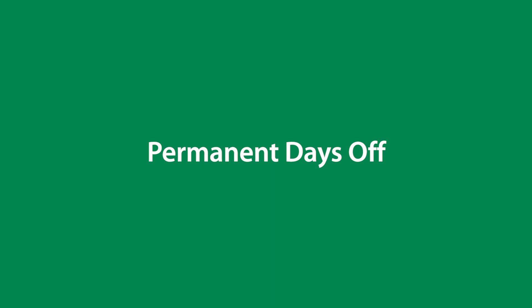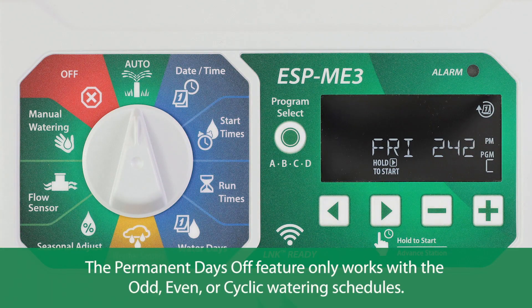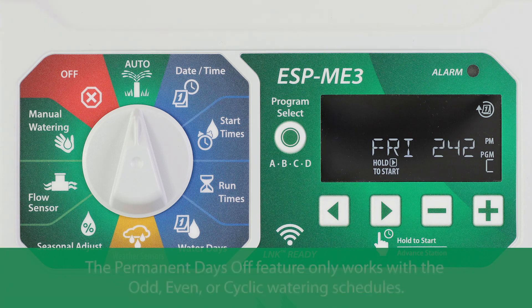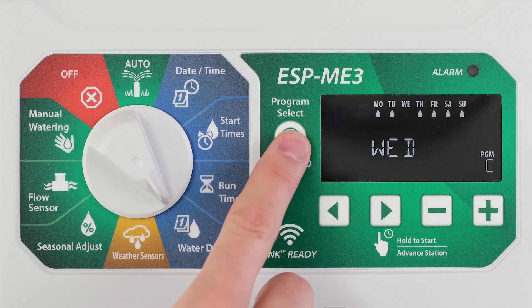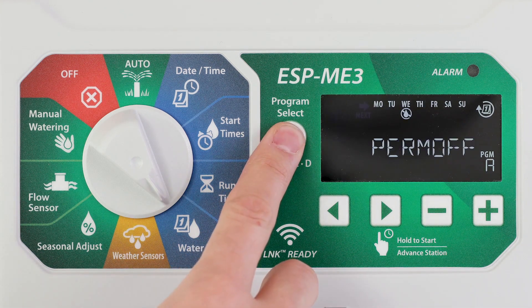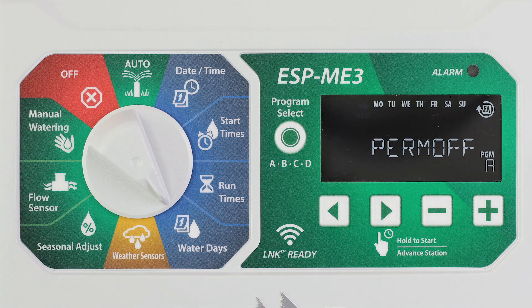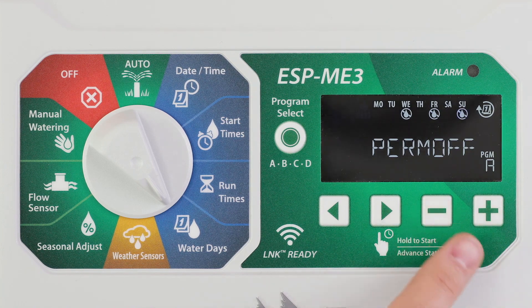Prevent watering on selected days of the week. This feature only works with the odd even or cyclic watering schedules. Turn the dial to water days and press program select to choose the desired program. Press and hold program select. Press the minus button to set the selected day as a permanent day off, or press the plus button to leave the day on.